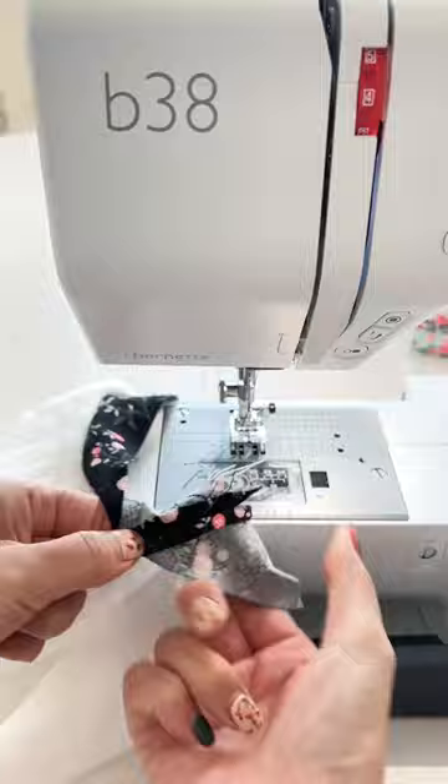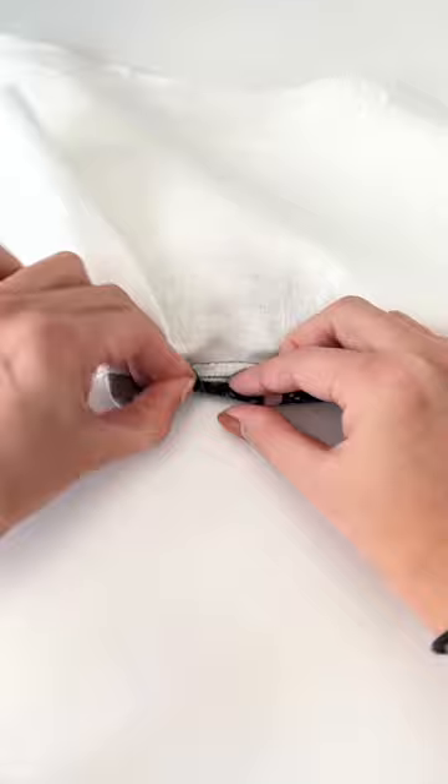I will be practicing this method on all my upcoming necklines and I will let you know how it goes. So far, I can say this is the most brilliant way to join bias tape ends.